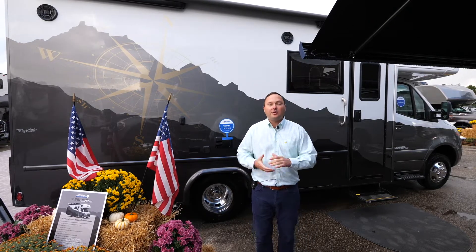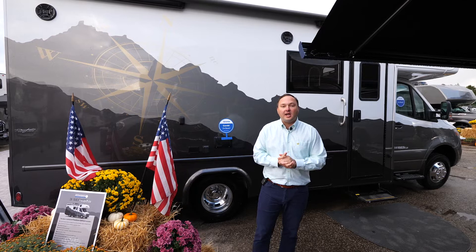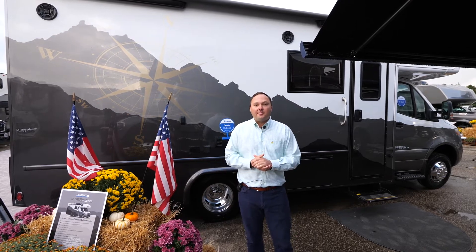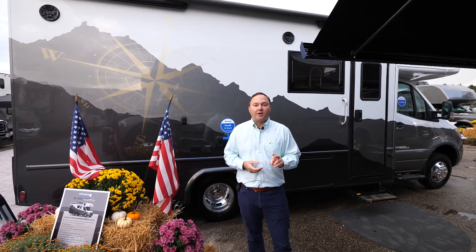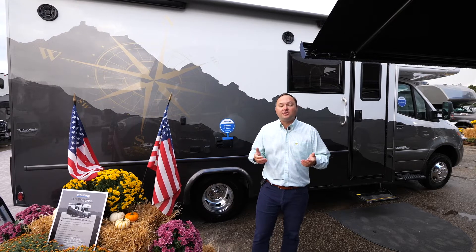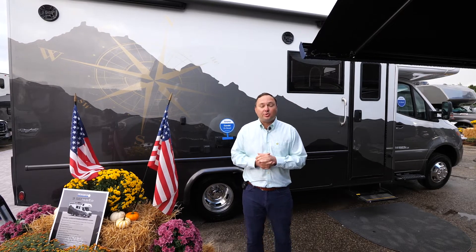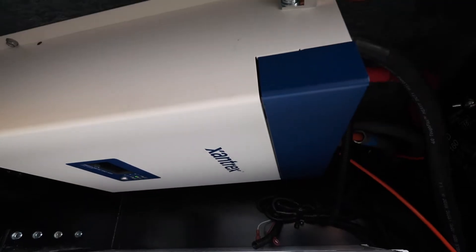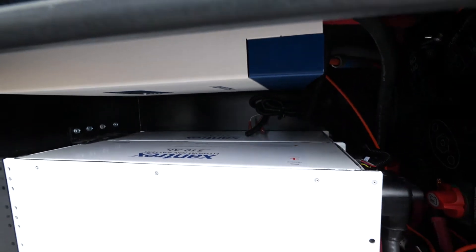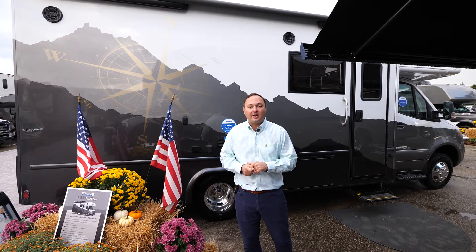You delete the LP generator and the 20.3-gallon LP tank. Instead, we give you an additional 280-amp alternator to charge the batteries. The batteries are Xantrex — two 310 amp-hour batteries totaling 620 amp hours. Your inverter is now a Xantrex 3000-watt inverter, which is an upgrade over the 2000-watt inverter you would have on a standard ISATA 3.